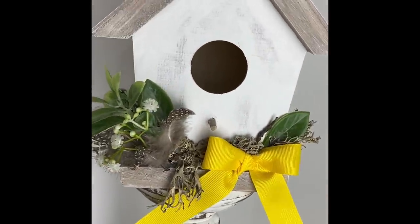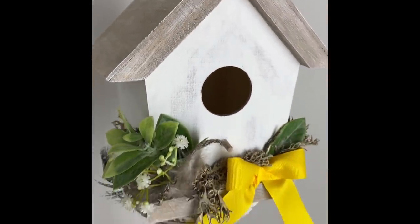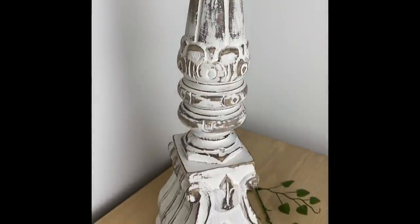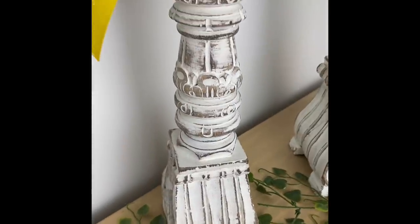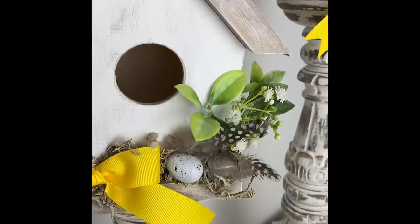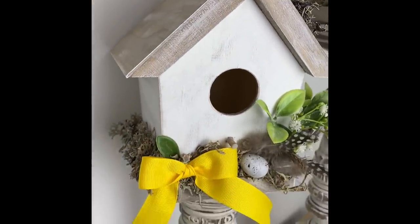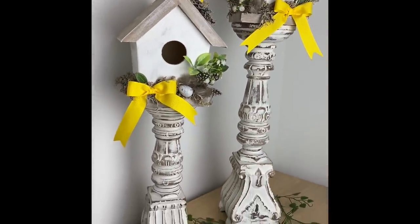These will be displayed in my home decor. There will be an upcoming video where I'm going to be decorating my kitchen and living room again — if you haven't seen the last video you can check it out on my channel. The upcoming video will be decorated with the accent color mustard yellow and these will be used in my decor.